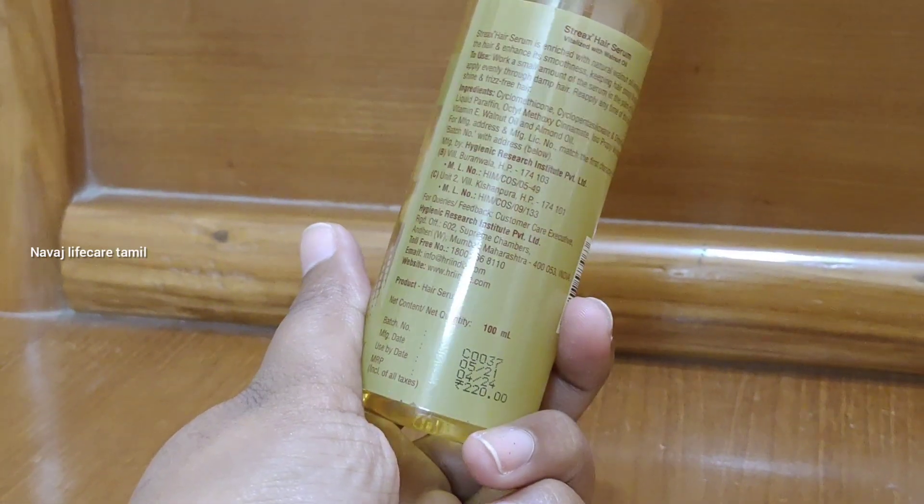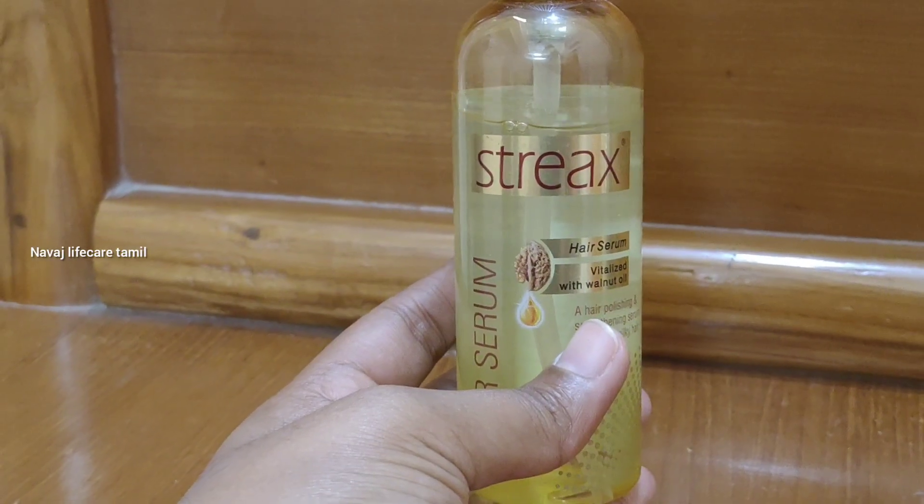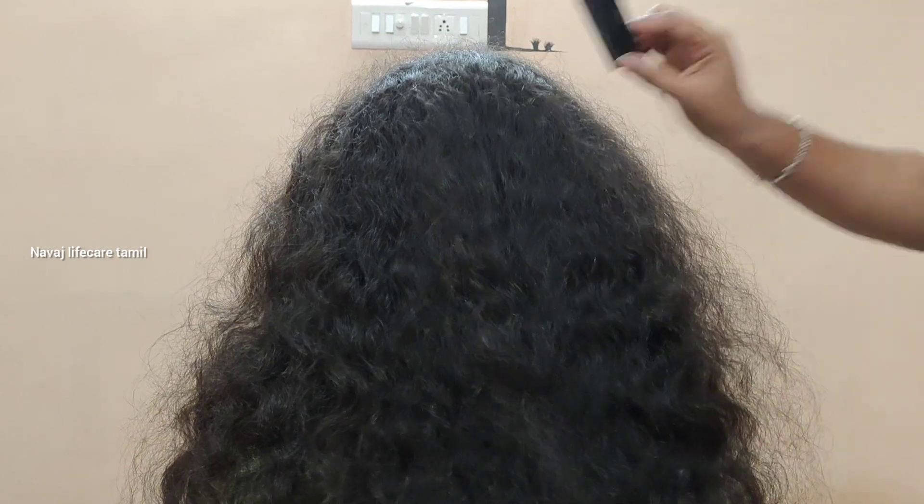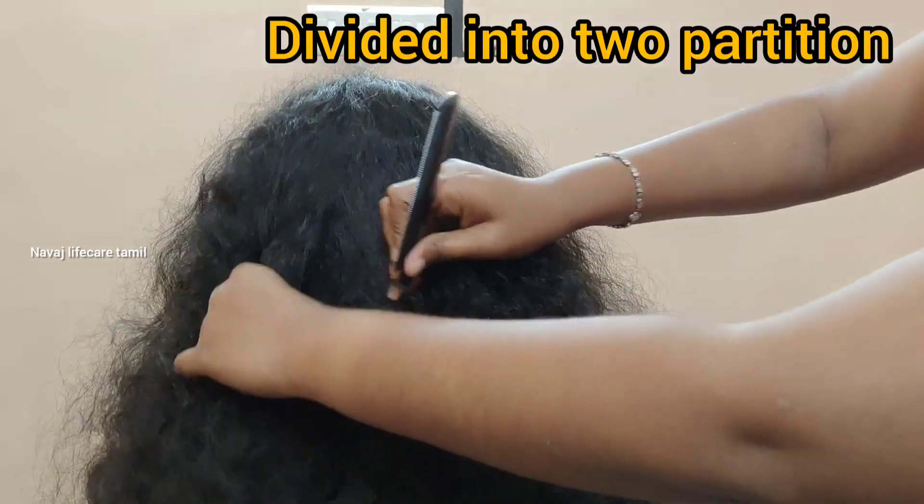Use the hair serum before you straighten your hair, because heat can damage the hair. With serum, you can straighten the hair directly.